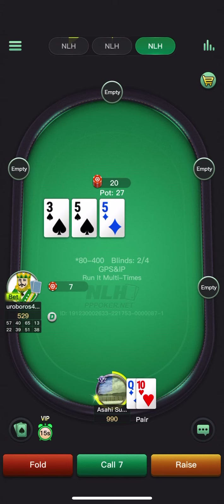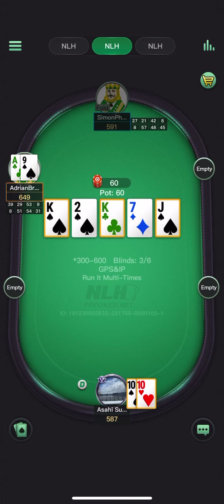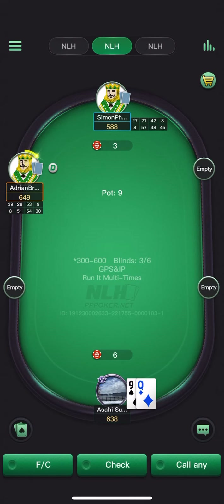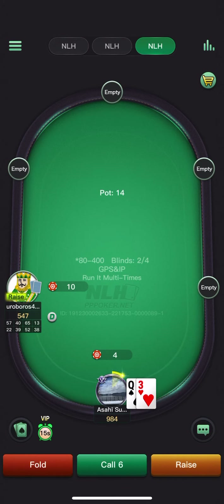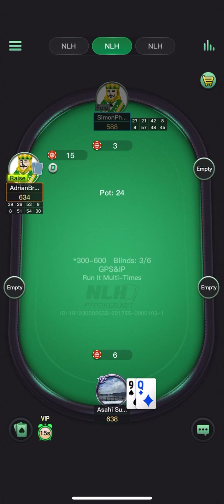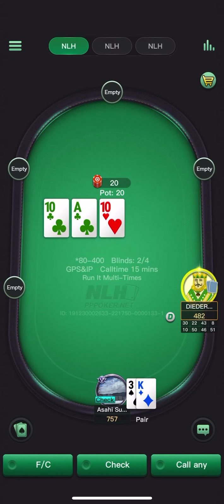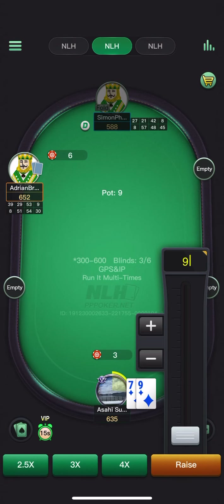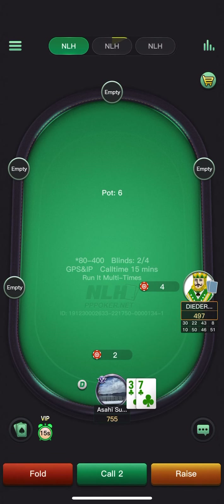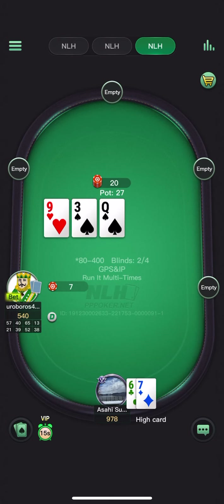Queen-ten — actually very close. Leaning towards a fold; with a spade it's obviously a defend. Going to wrap this session up after playing the last positive EV hands. That was a small mistake — should defend the queen offsuit. C-betting with range on ace-broadway-x with the backdoor.